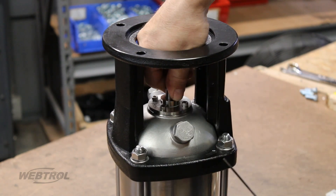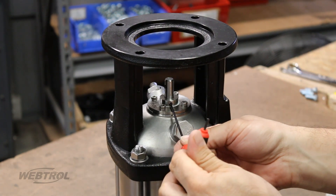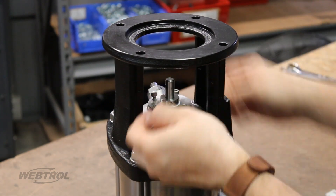Use your Allen wrench to loosen the three set screws on the collar of the seal, but do not take them out. Only loosen them until they are flush with the collar. Then remove the four screws that hold the seal in.